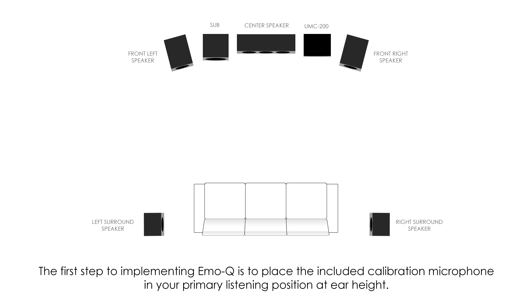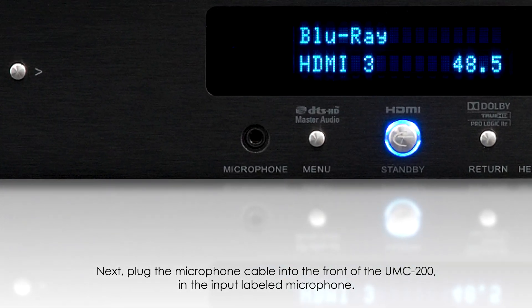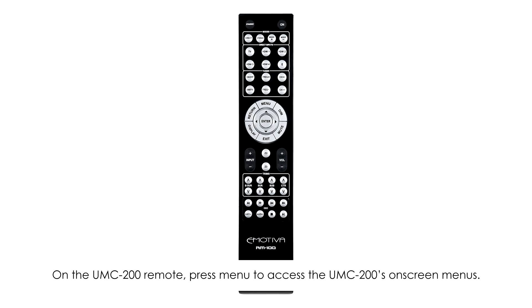The first step to implementing EmoQ is to place the included calibration microphone in your primary listening position at your ear height. Next, plug the microphone cable into the front of the UMC 200 in the input labeled microphone.